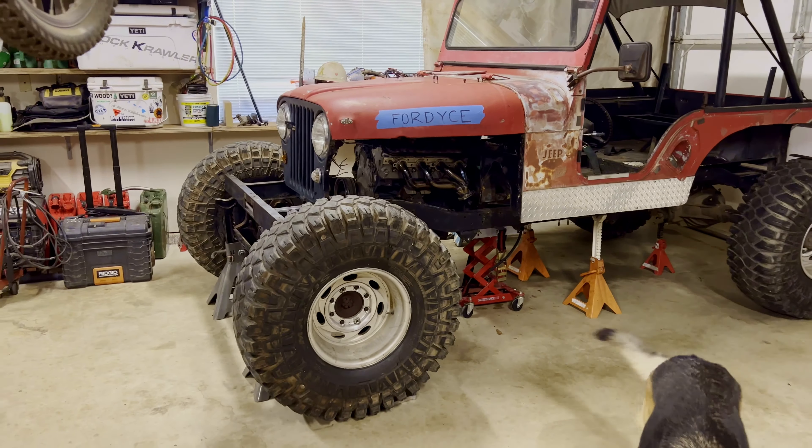Here's a really good side-by-side comparison of the JK and the CJ. The CJ is going to have a 112-inch wheelbase, and the JK's got a 96-inch wheelbase. The JK's got a 4-1/4-inch lift, and the CJ is going to have about the same amount of lift as the JK.